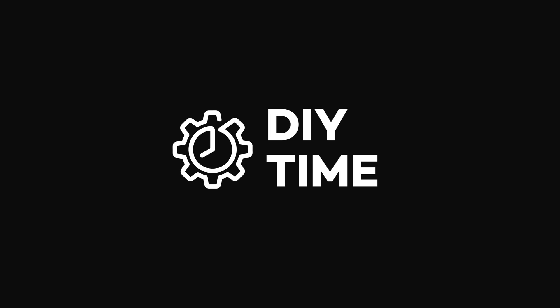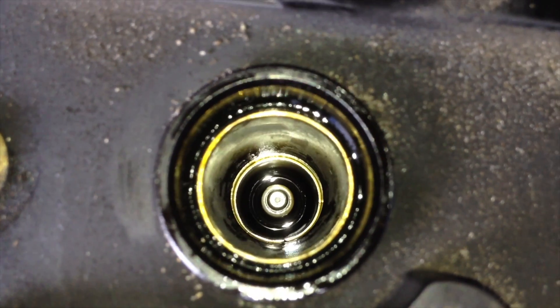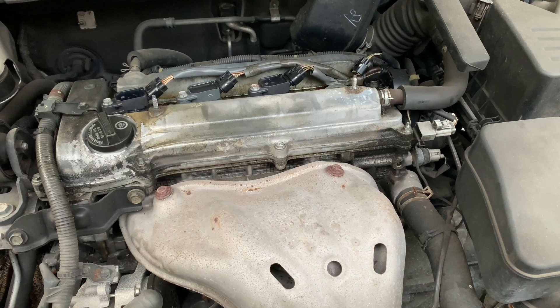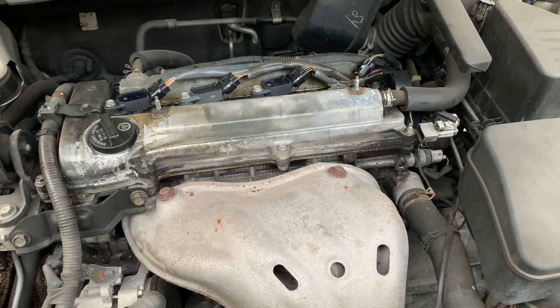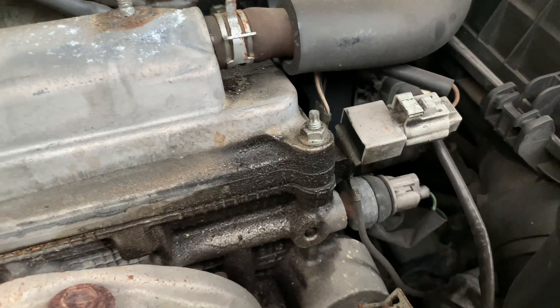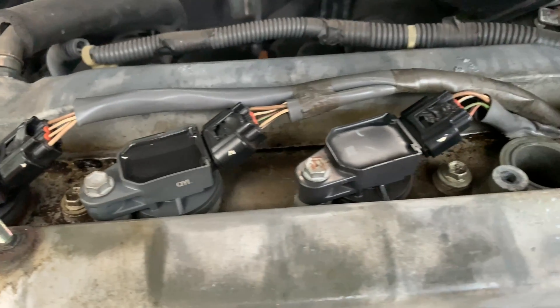Hi guys, welcome to my DIY time channel. In this video I'm going to show you a couple tricks that I personally use to get the engine oil out of the spark plug wells. I'm also going to explain how to prevent the engine oil from getting into the spark plug wells. And if you're wondering how the oil got in there in the first place, it's usually caused by a leaking valve cover gasket and spark plug well o-rings.